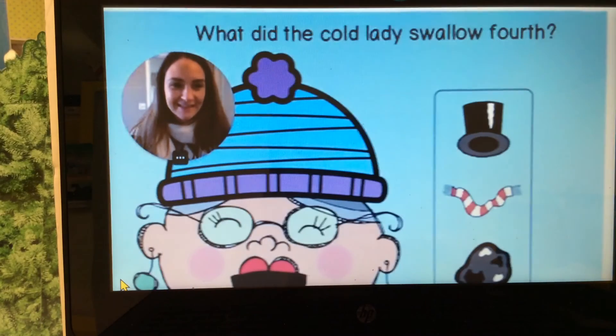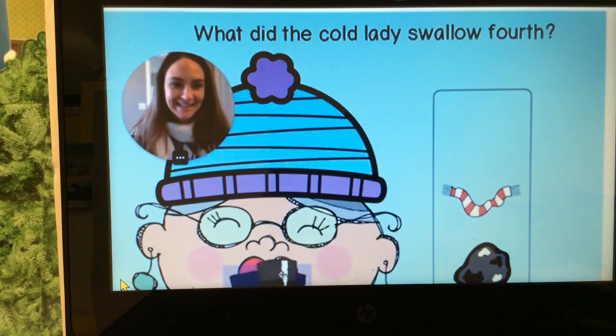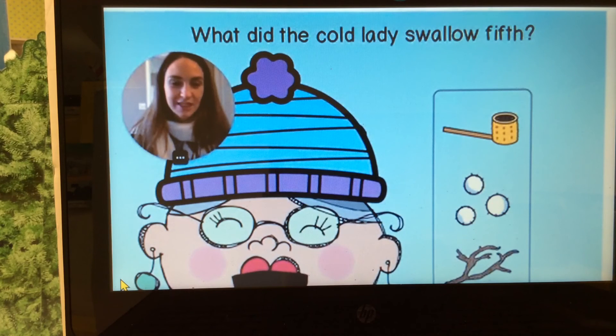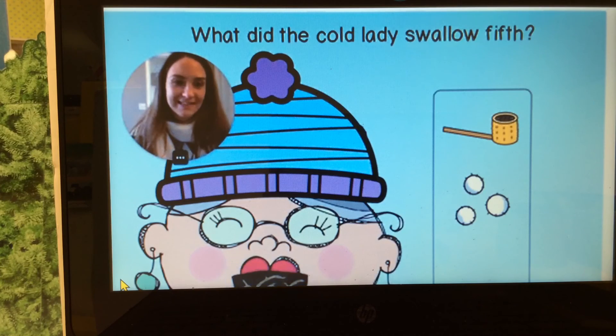What did she swallow next? Hat, scarf, or coal? Hat! Let's give her the hat. What did she swallow next? Pipe, snow, or stick? Stick. She swallowed the stick next.